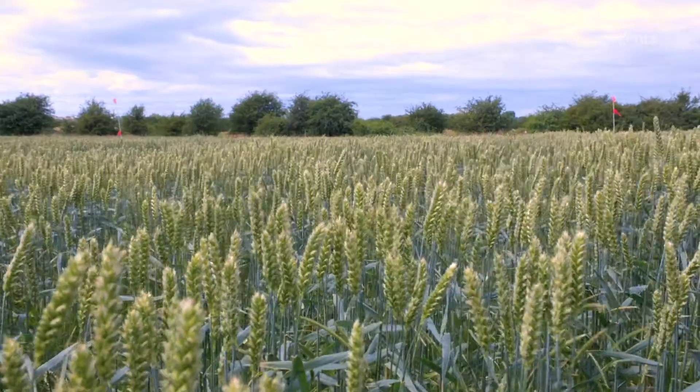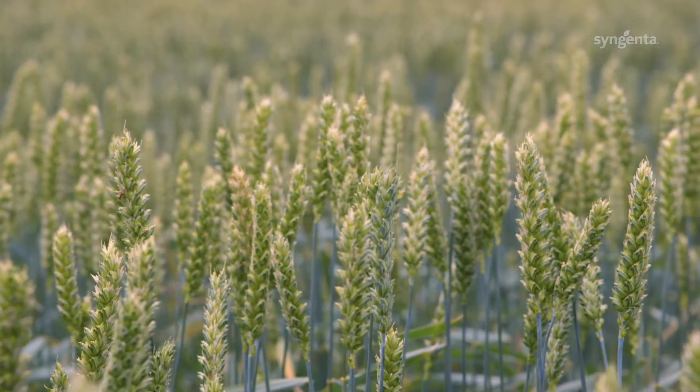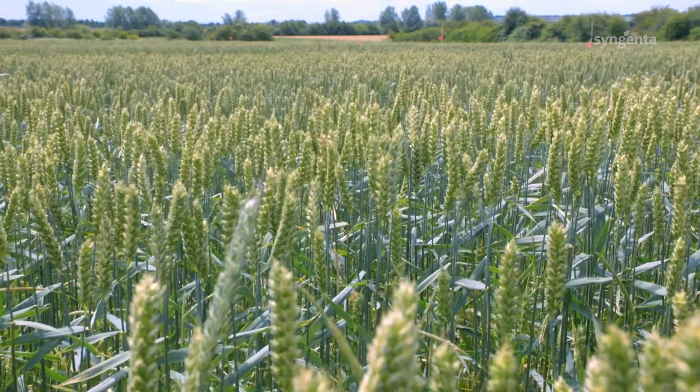Our results from the first three years showed that minimum tillage gave the highest levels of seed return and the worst levels of blackgrass control. The plot that we're in now has been continuous min-tilled for all four years, and you can see that the establishment here is quite good; however, there is some blackgrass to be seen in this plot.